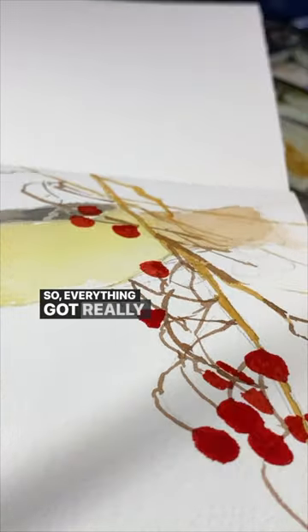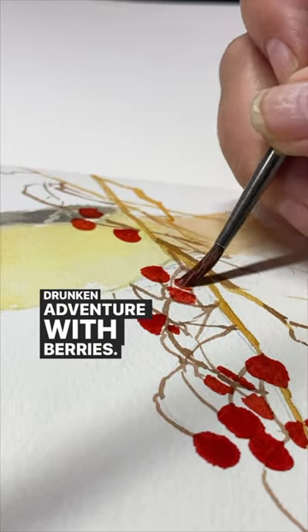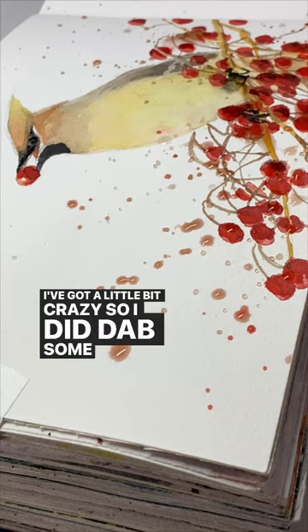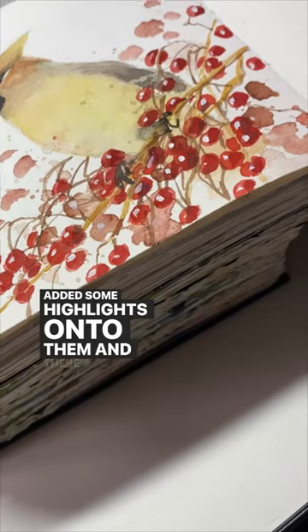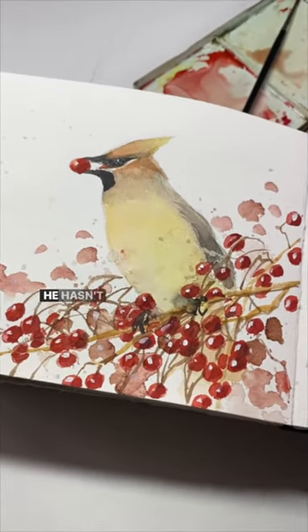Everything got really tight and this did not feel like a drunken adventure with berries, so I decided to splash on some paint. I got a little bit crazy, so I did dab some off and lighten it up, then made some of the berries just bigger, added some highlights onto them. And there's my drunken cedar waxwing — I guess he's not drunk yet, he hasn't fallen over.